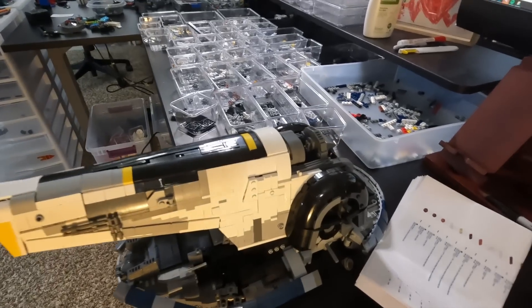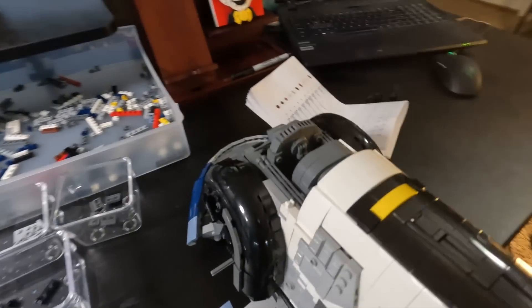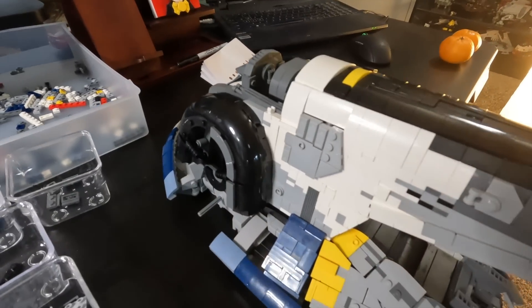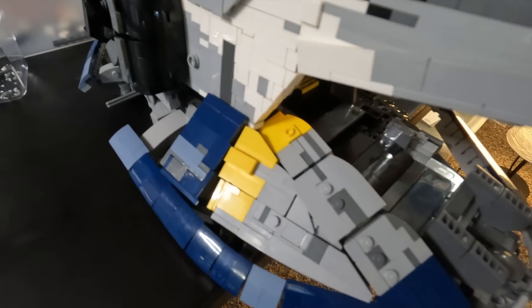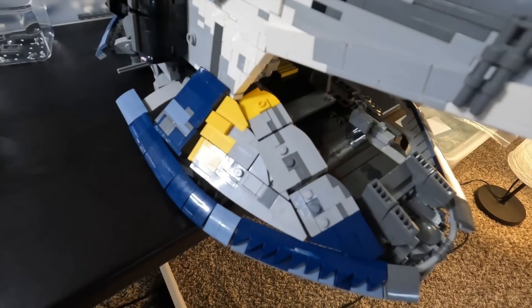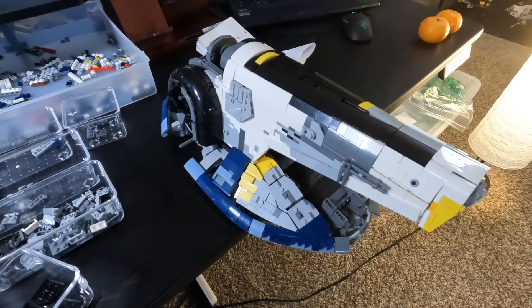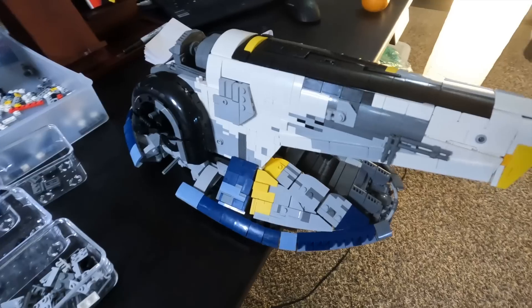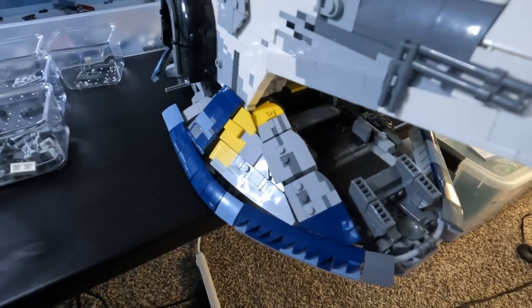Beginning of the next day — I managed to get the shoulder bits on and there are some greebles along the back. What I just finished is the beginning of adding these interlocking panels; they get finessed a bit later. Right now I'm just trying to get everything on the model and then I'll play around with making it look all pretty a little bit later.